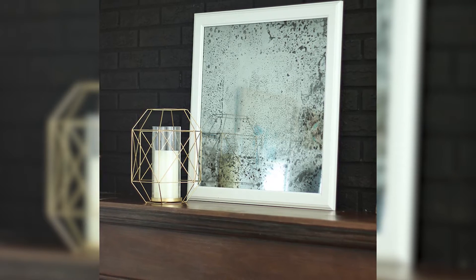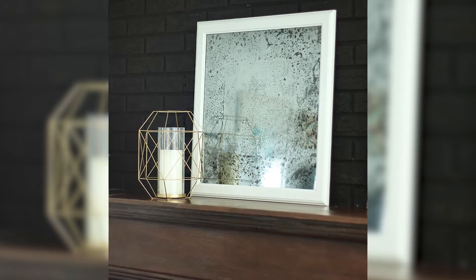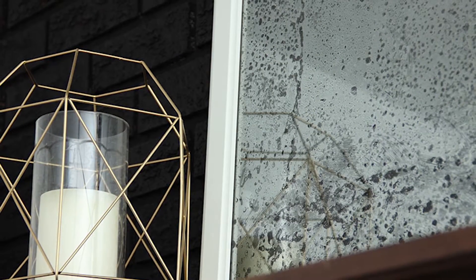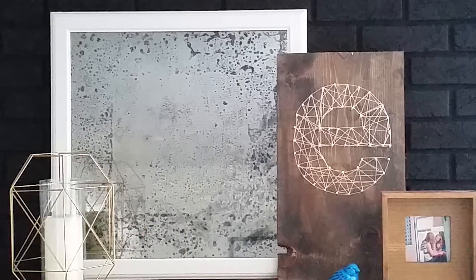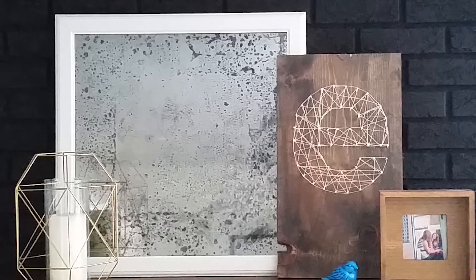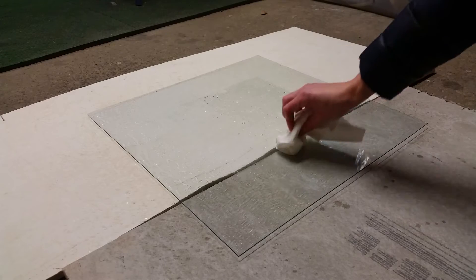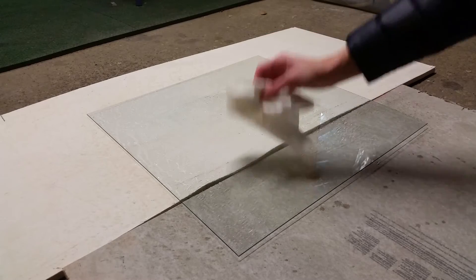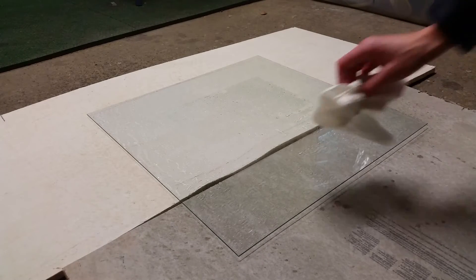Antique mirrors are great for making a statement and reflecting light back into a room without being just a plain old mirror. Just like a regular mirror, they're perfect for filling a spot where you're not sure what to hang, or adding to a gallery wall, or layering on a mantle. And with this technique, since you're using a picture frame, you can easily find lots of inexpensive, large options at local thrift stores or at IKEA like Jen is using in this tutorial.